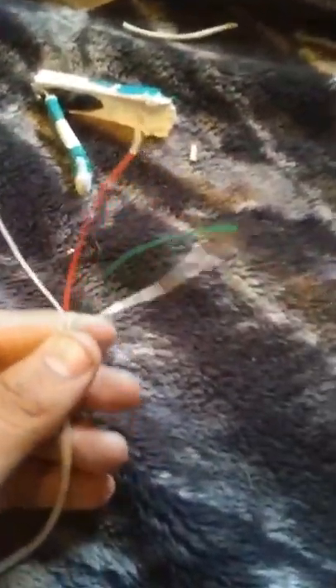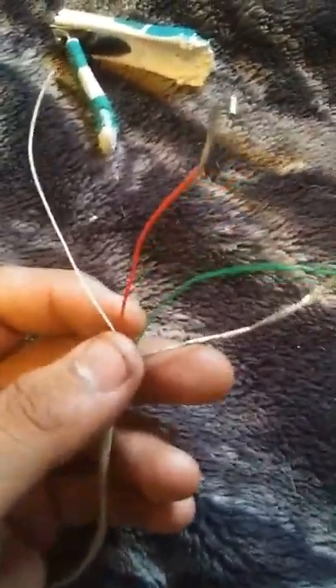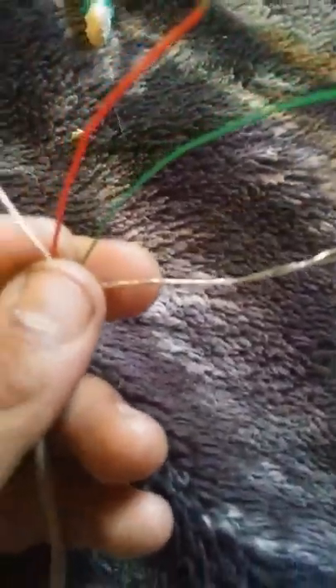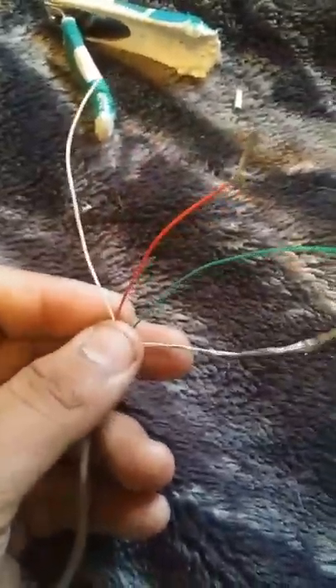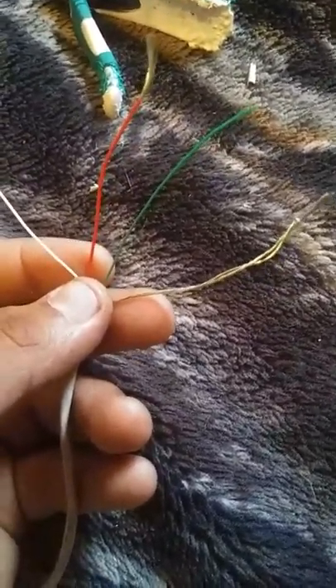Hey guys, I'm gonna teach you guys how to vape if you guys can't find a USB cable. There is usually another one that does not have this — a gray one, right here. There's a black one, which is the ground one. The red one is what you want to use — that's where the power source is gonna be at.